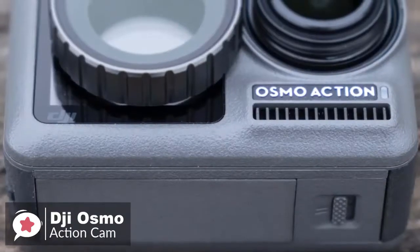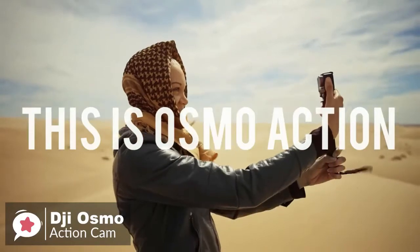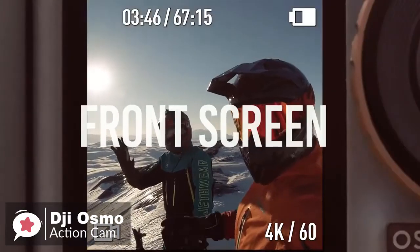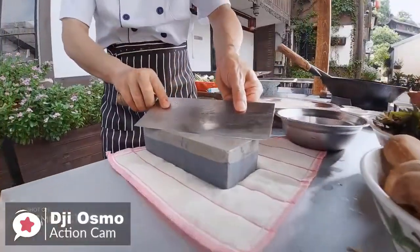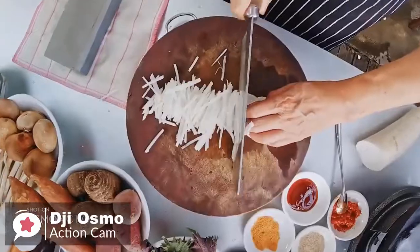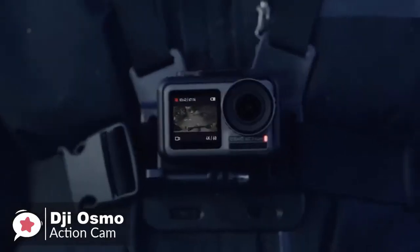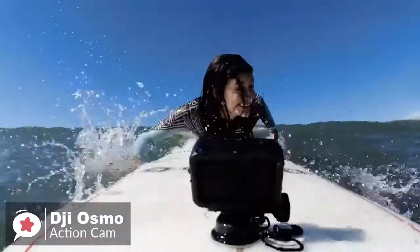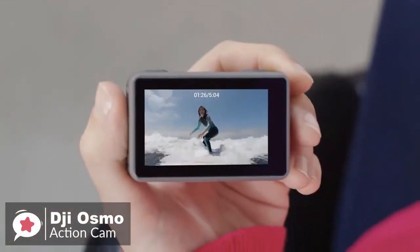The Osmo Action is waterproof to 36 feet deep, so you can surf, snorkel, and swim safely for up to 30-minute intervals. It can charge to 70 percent in 30 minutes with a separately available fast-charging adapter. The camera's party trick is the front screen, activated by a double tap of the main touchscreen, so you can vlog and get your framing just right. It can also be controlled via Bluetooth or Wi-Fi from an iOS or Android smartphone using the DJI Mimo app. Overall, it's one we would highly recommend.